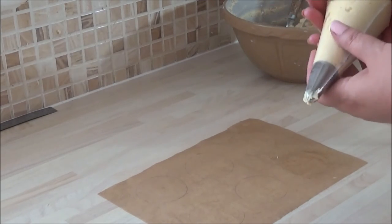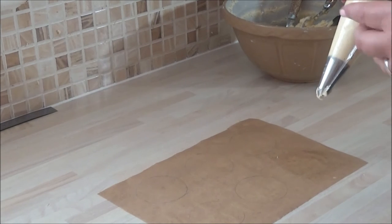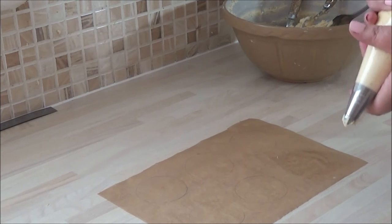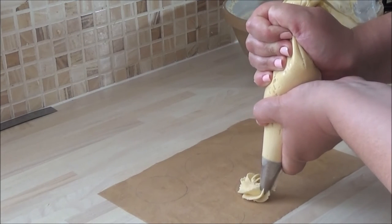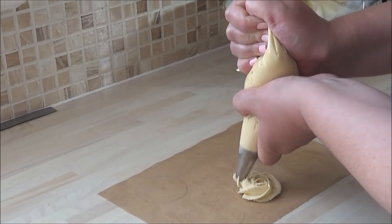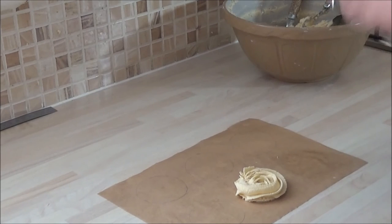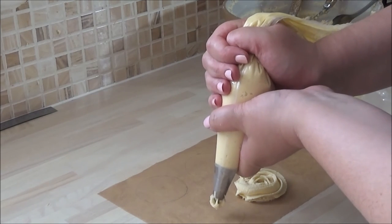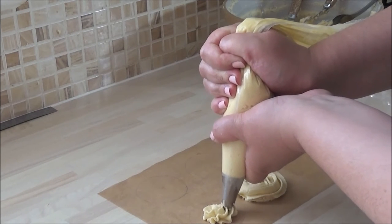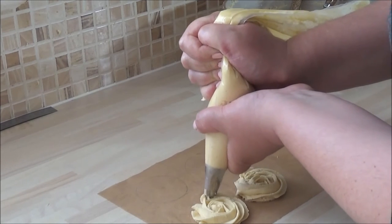Now this is the dough — it's a lot firmer than buttercream so you will have to put more pressure on, so don't be alarmed. We're placing a star in the centre and just pushing evenly, going round and round and lift. That's your first disc — it's a rose kind of shape. Pressure in the centre, pushing around, keep going and lift.